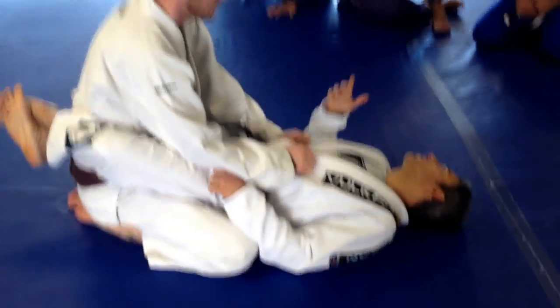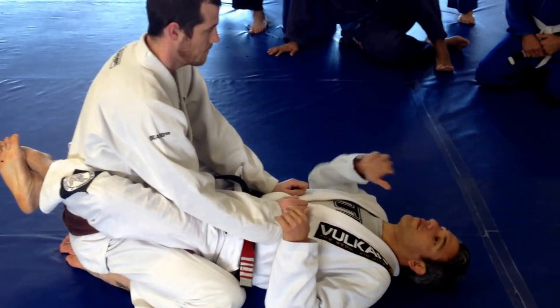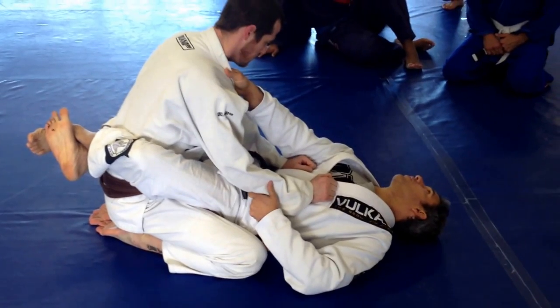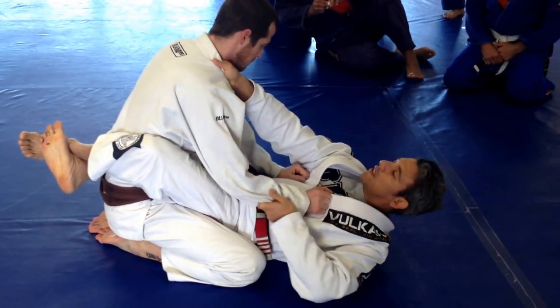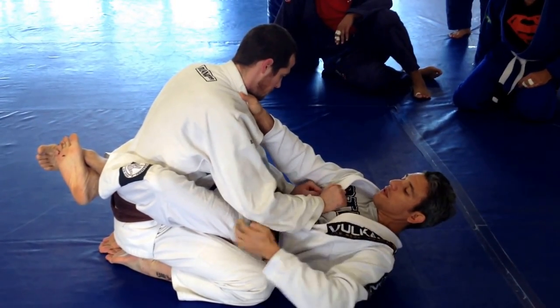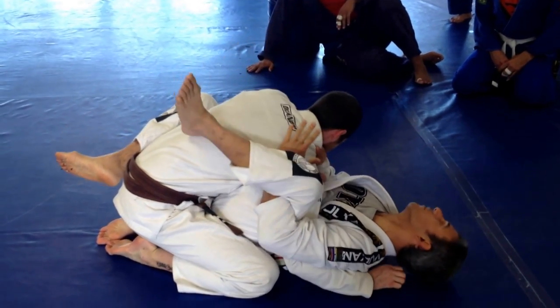We do a homoplata — let's continue with a different way for the homoplata. I keep control of his collar, same thing as the first one. I open, and I put my arm under his arm. I control...